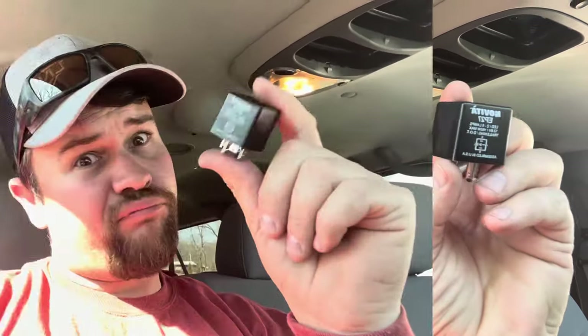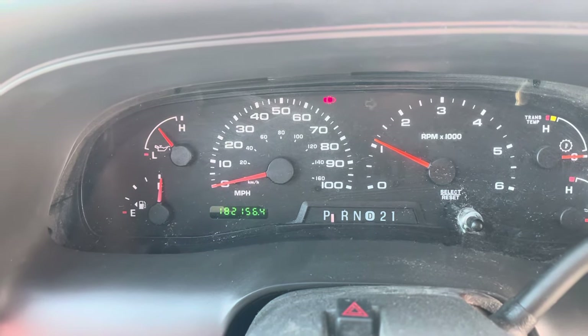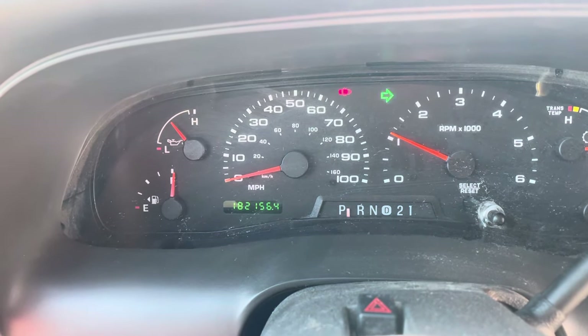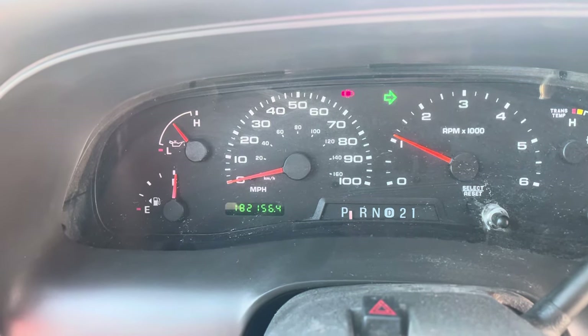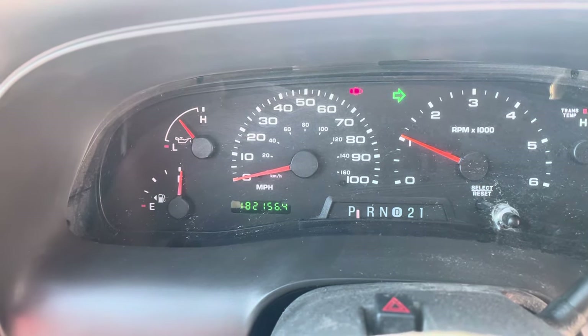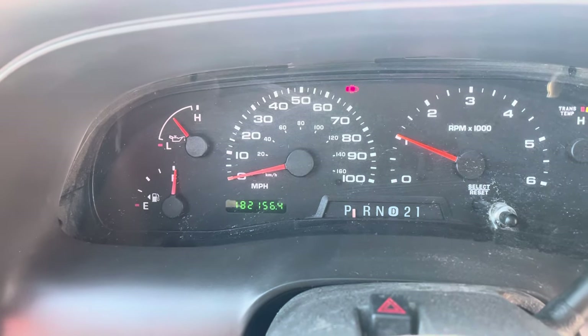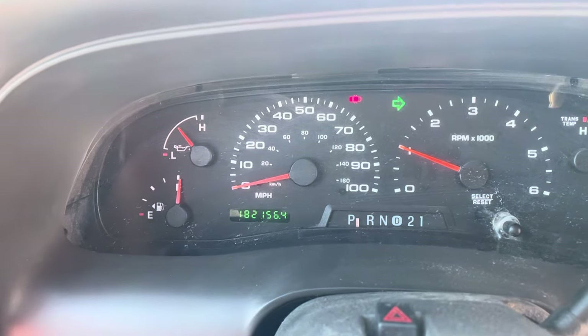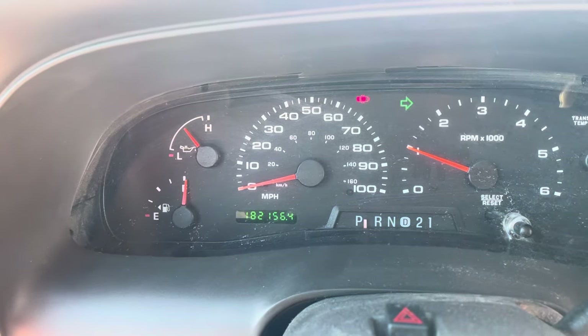One way you know that your flasher relay fuse — whatever this thing's called — is bad, is when you turn on your turn signals. Right now the turn signal is working, but it works intermittently, and there's a lot of times when the turn signal will pause. So when the turn signal starts working intermittently or just pauses, that's a good indicator that your flasher fuse relay is bad.